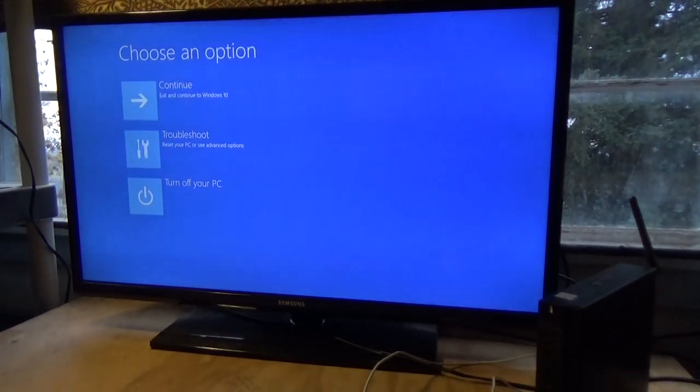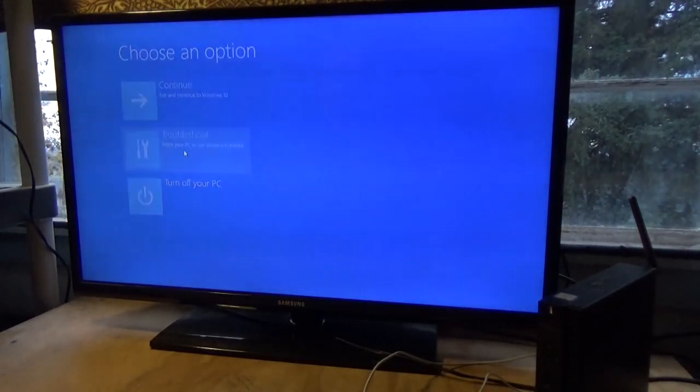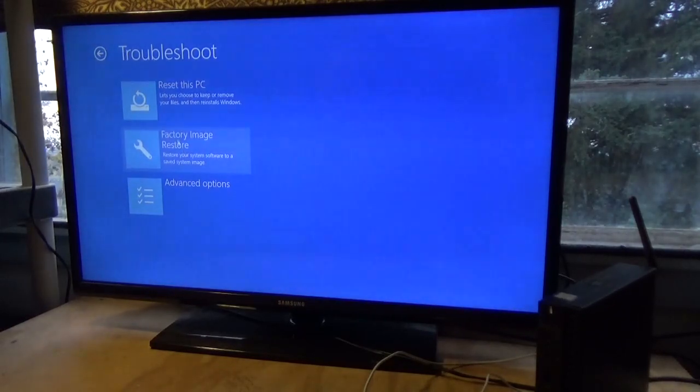And there's the window that we want to see. Select Troubleshoot — Reset your PC or see advanced options — left click once. At the top, Reset this PC. That's what we want, so we're going to left click once. And then we're going to choose Remove Everything.